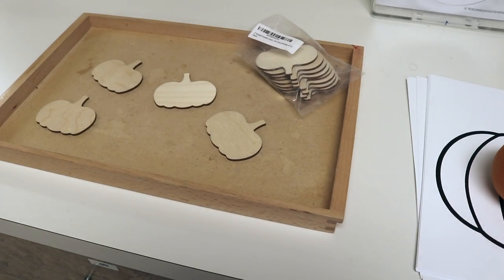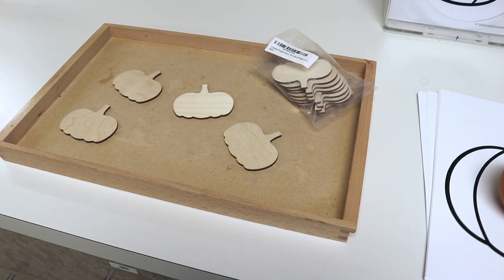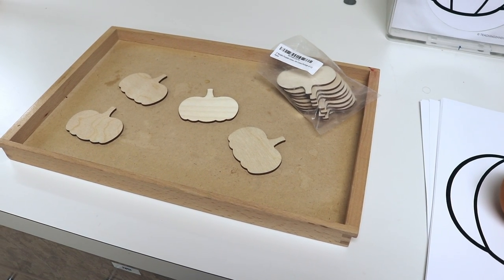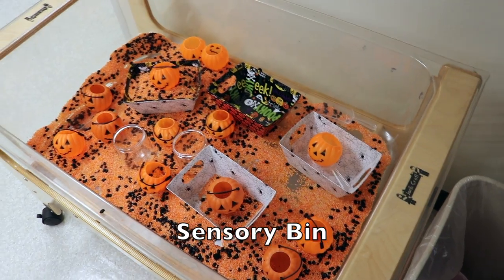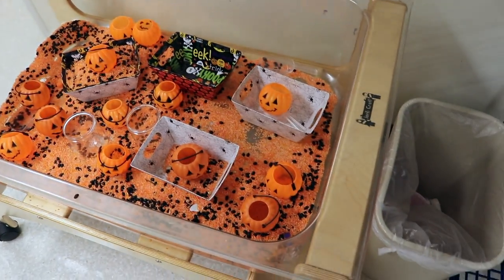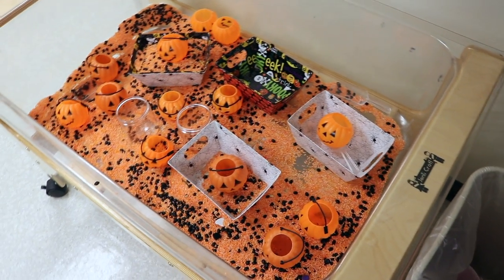And we will be painting these wooden pumpkins with some orange paint and then some glitter. I got these pumpkins off of Amazon and I'll put the link in the description.